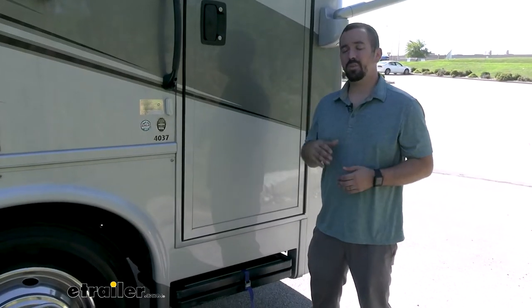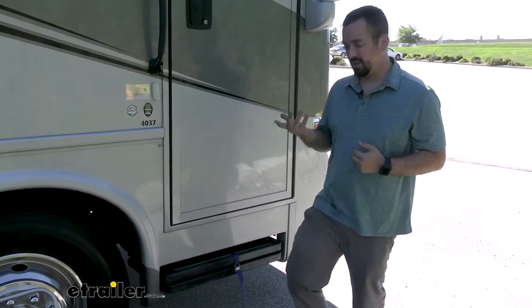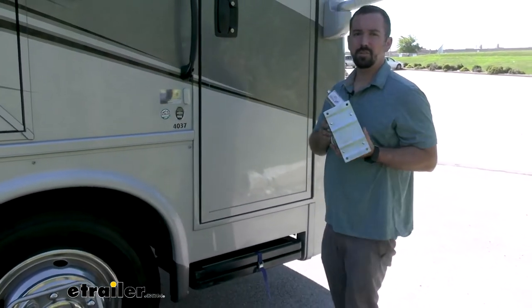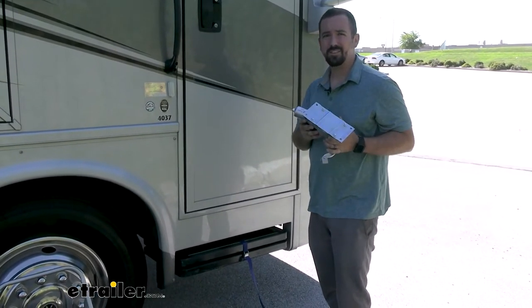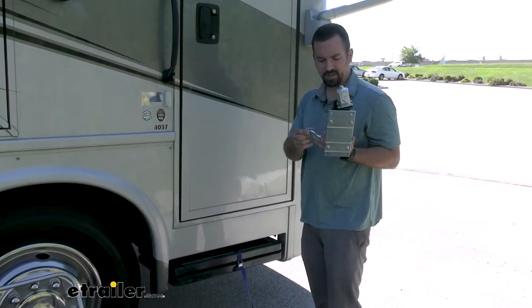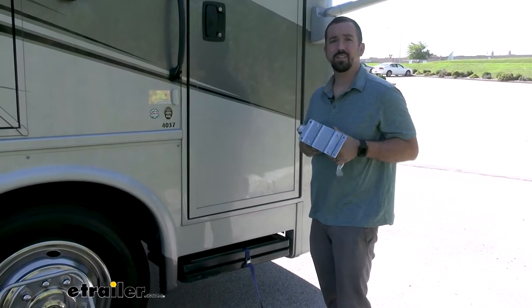Our customer has already removed the previous motor on his steps, so I can't show you how to take the old one off, but I do have a new replacement motor that should be a direct drop-in. You are going to reuse some of the existing hardware, so as you're pulling your old one off make sure to keep those handy in a bag or container so you don't lose them. It looks like a fairly simple installation — an arm with a pin, four bolts, and a plug. We'll see once we get into the install.